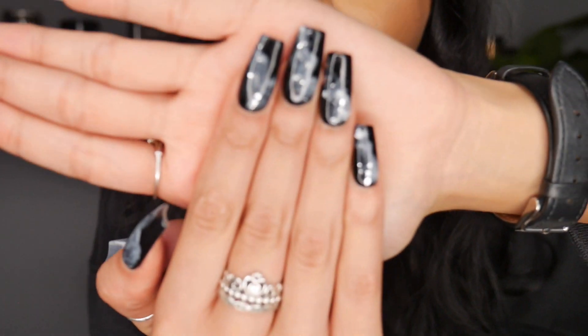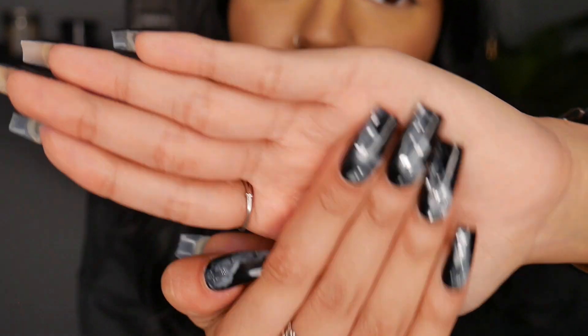Oh also, I hope you've seen my new nails — look at how cute. We love the witchy vibes on this channel.